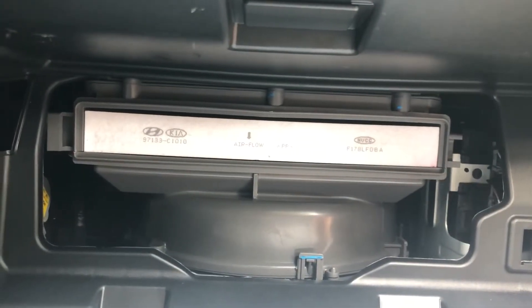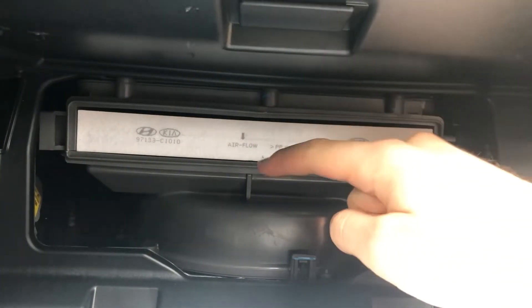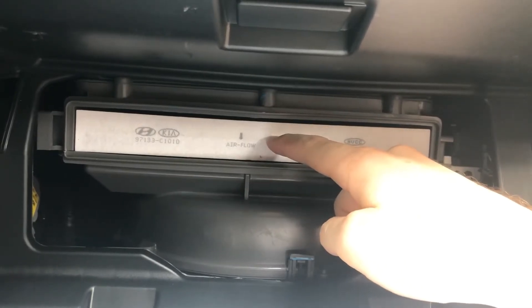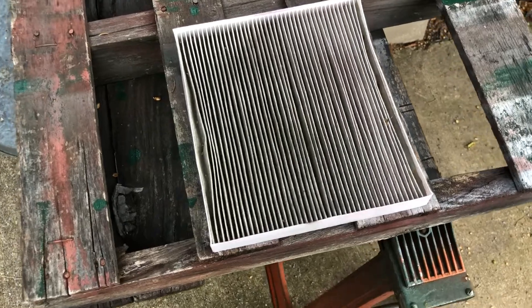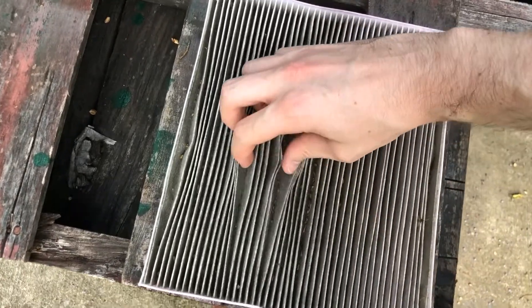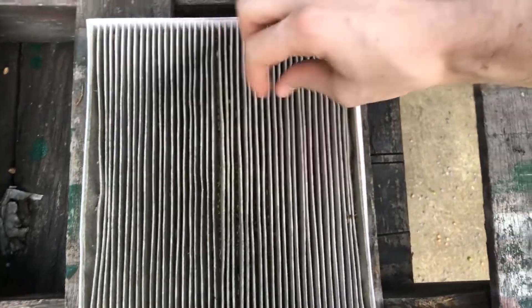What you're going to want to do here is make note of the airflow arrow — it's pointing down, so you want to make sure that the new air filter is in that same position. Let's go ahead and remove this; you just stick your finger in there and slide it out. Here's our old air filter. It may not look too bad on the surface, but when you actually open it up, you can see that there's a lot of stuff trapped inside and it's actually really discolored.